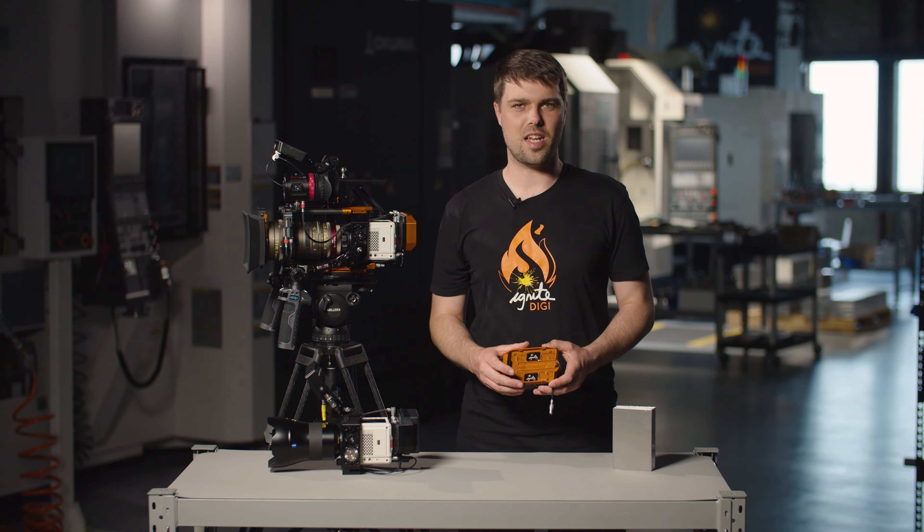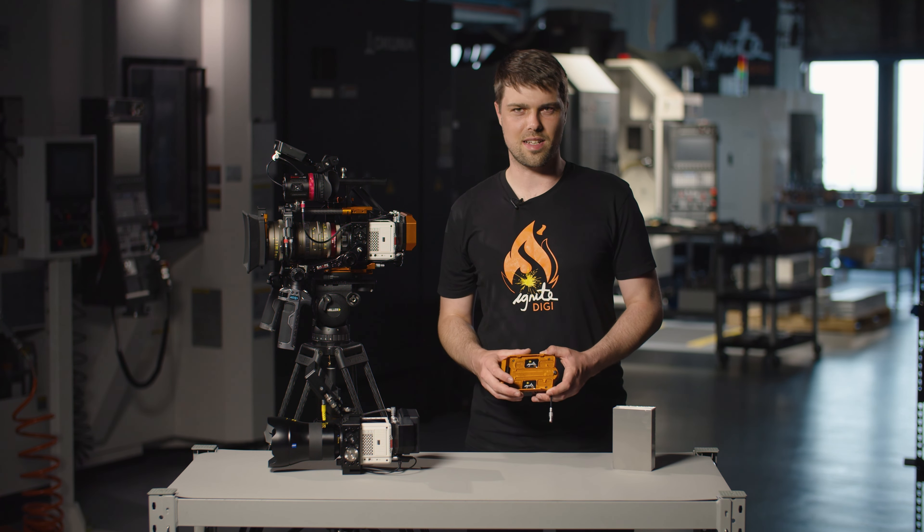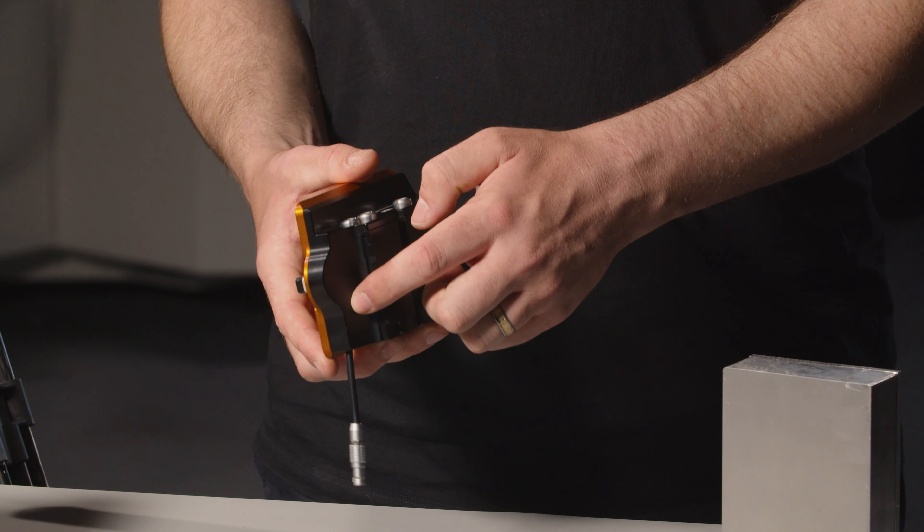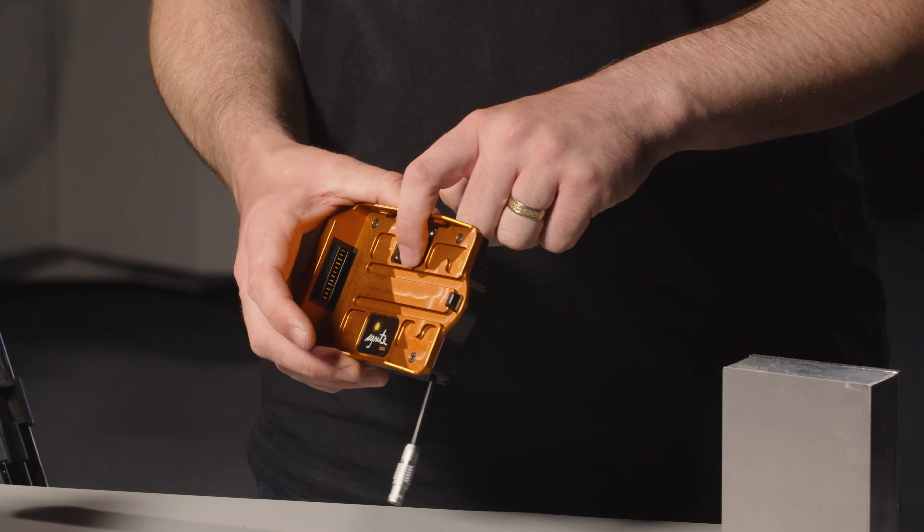The PowerPack is designed, machined and assembled right here in Hobart, Tasmania. We use 6061 aluminium for the body and the plate and they're sent off to Melbourne to be hard anodised.